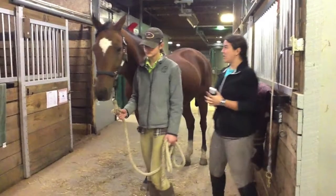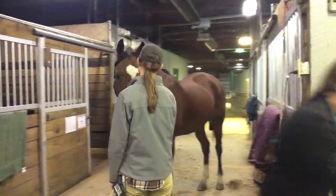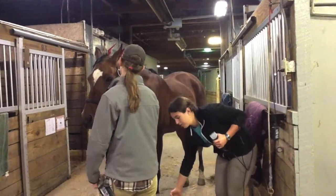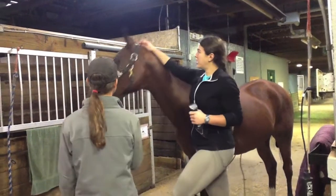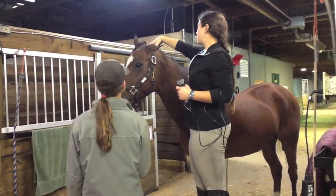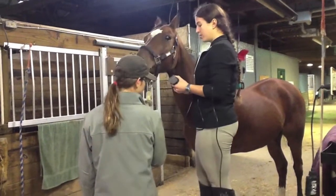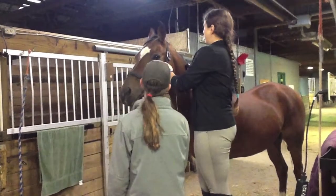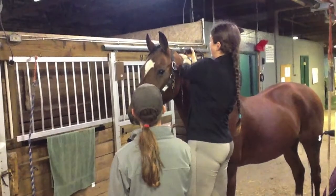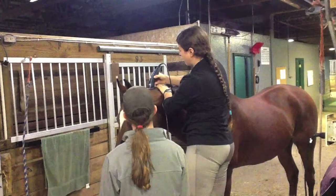So now I'm going to trade places with Katie and come up by his ears and his bridle path. I'm going to grab a mounting block because he's a little bit tall. He's really good about keeping his head low, but he's still a little bit tall. Tosk is an Arabian, so he is going to have a little bit of a longer bridle path than most. A general rule is to hold their ear back and do about the length of their ear. His is just a little bit longer. So I'm going to turn on the clippers and move them along, making sure I hold back the part of the mane so that I don't clip too far.